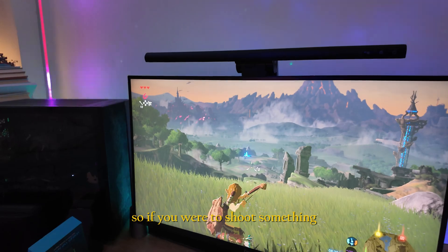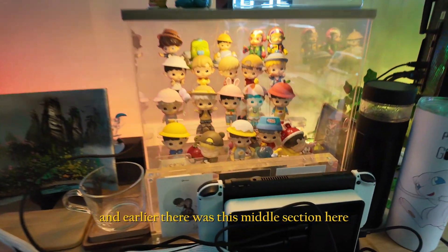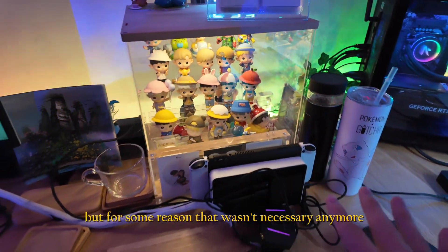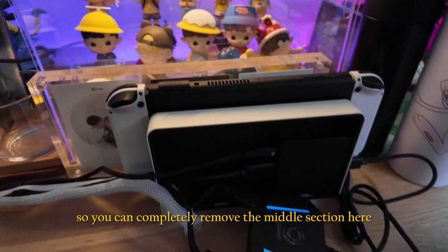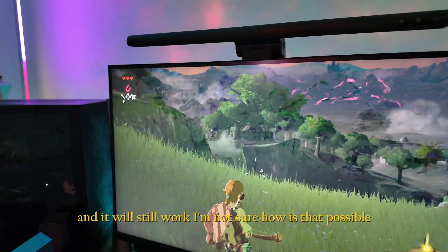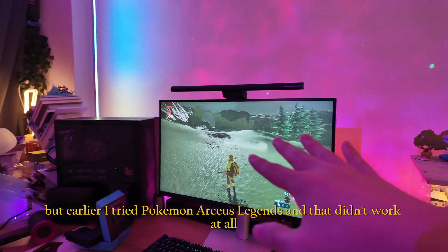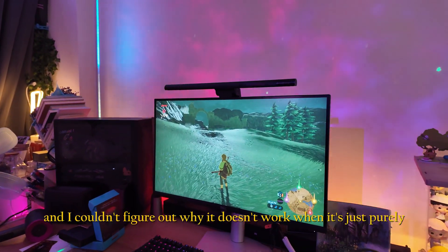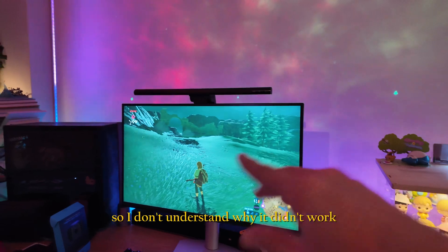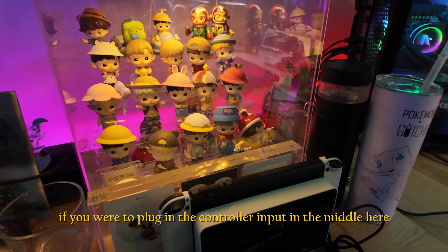The app settings perfectly configure the adapter. Earlier I thought the middle section — connecting the mouse to the controller input — was necessary, but it turns out it isn't needed anymore and you can remove it. The adapter works on Zelda, but I tried Pokémon Legends Arceus and it didn't work at all — I couldn't figure out why.